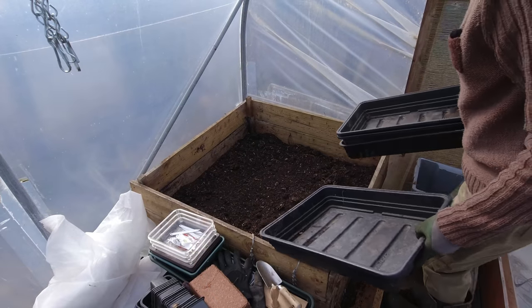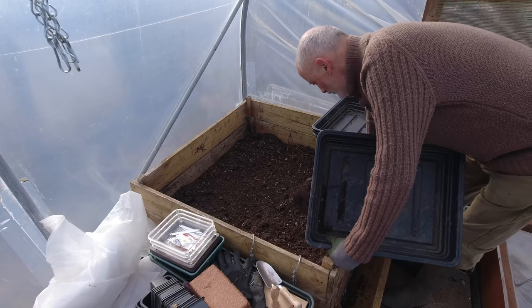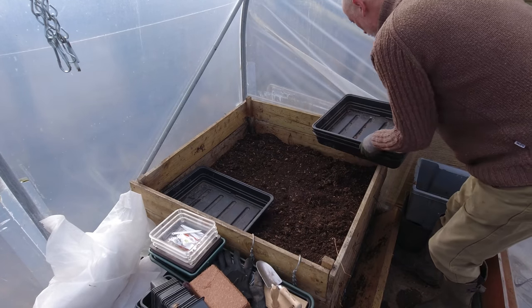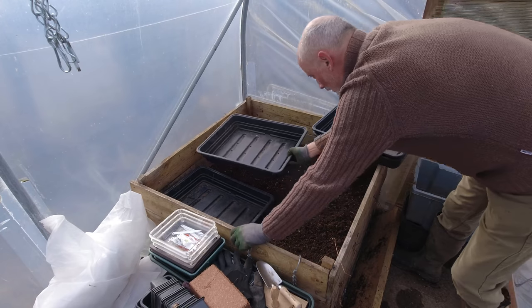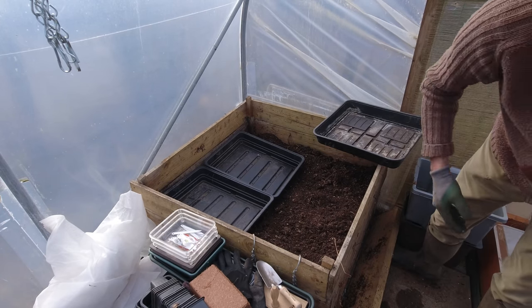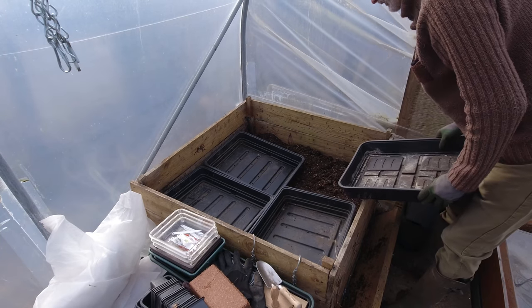I'm going to take some care in here because there may well be some pests in this soil, and I just want to make sure my seedlings don't disappear overnight. One of the precautions I'm going to take is putting seedlings in here that are reasonably well established, just in case something does decide to try and munch them.